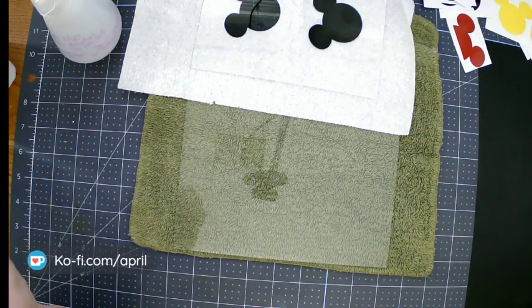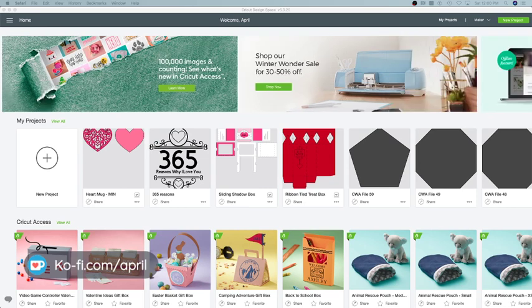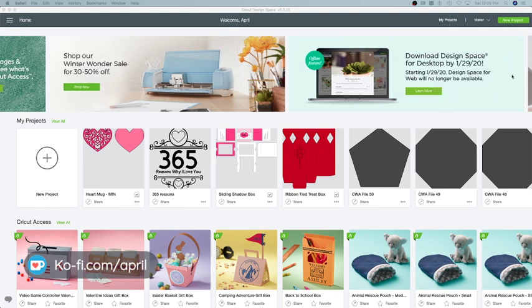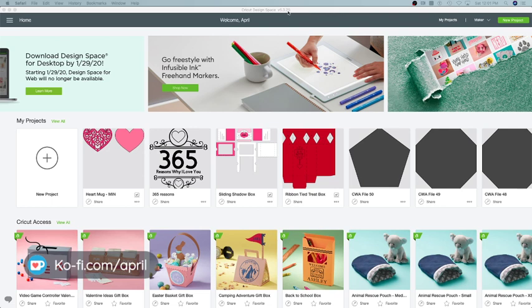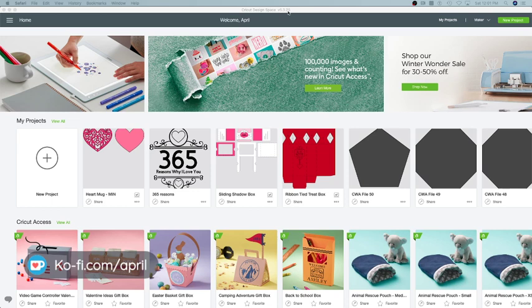Let me go over to Design Space and point out a couple of things for you guys. The download is very important — you need to get your desktop download. On the 29th, four days from now, the web version is not going to work anymore. Right now I have version 5.325. I believe there is a newer version rolling out — some people have it; I think it came out to Windows users first. There are updates being done and any little quirks that are left behind, they are working those out.